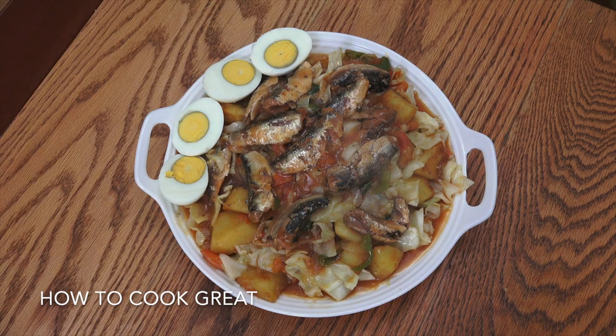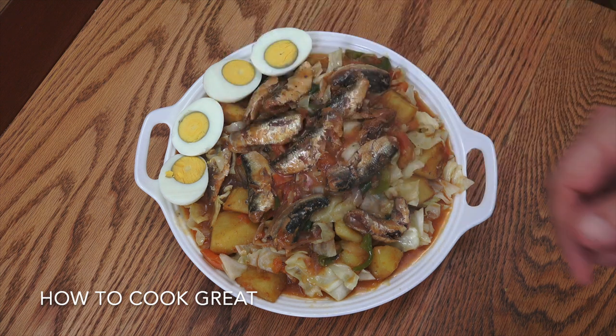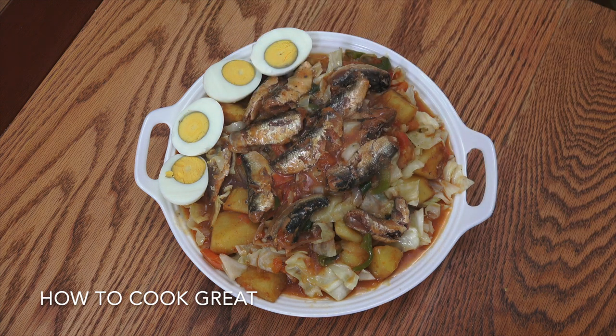We're talking about a nice budget meal today. I've got a can of sardines in tomato sauce — you could use without tomato if you wanted, or mackerel or something like that. Cabbage, potatoes, onions, some garlic, a little bit of chilli, and we're serving it with some egg. Absolutely delicious. Welcome back once again to howtocookgreatfood.com. Let's get this one sorted out.